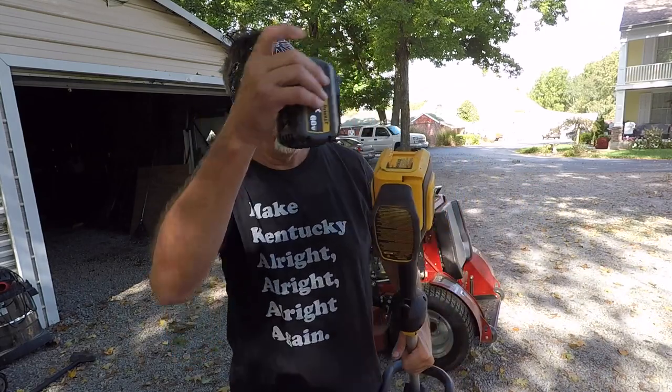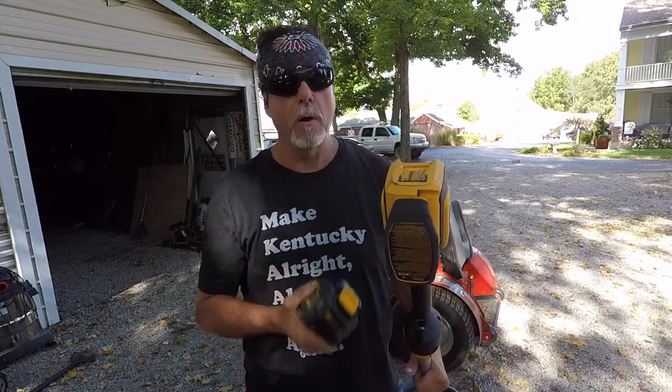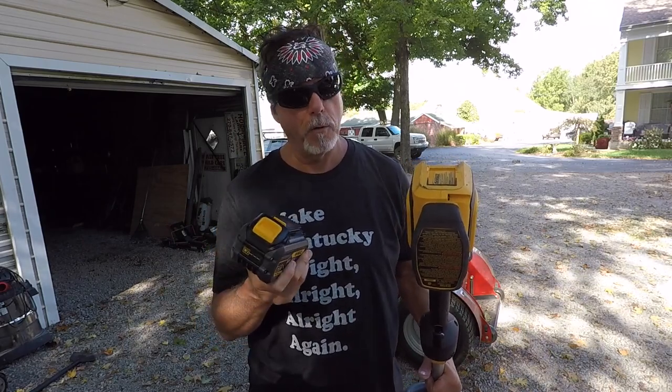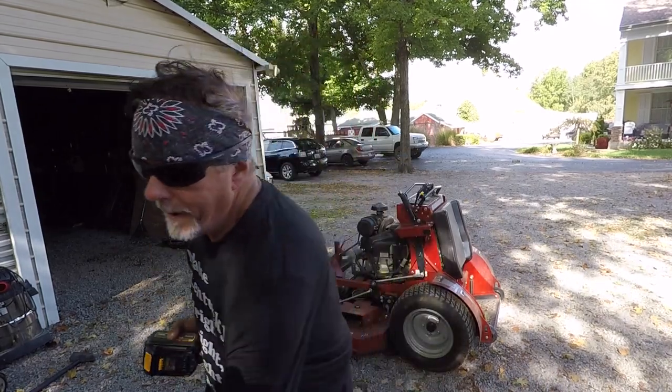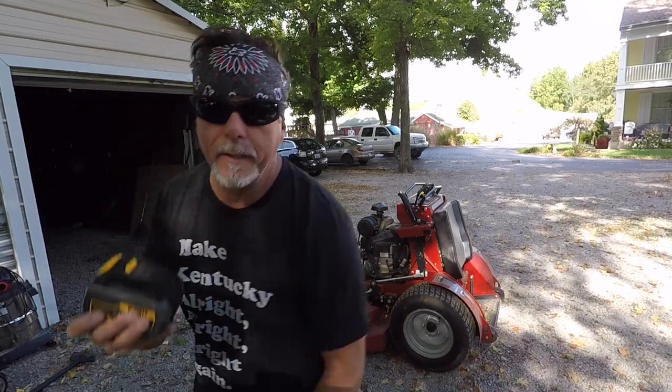It fits your 20-volt weed eater and makes it stronger and last longer. That's why I was saying the 20-volt platform is such a good platform — when you buy the chainsaw, that battery isn't just sitting around waiting; you can use it on any 20-volt tool you've got. And it makes it stronger. We don't have to have gas sitting around going old on us. It's very convenient.